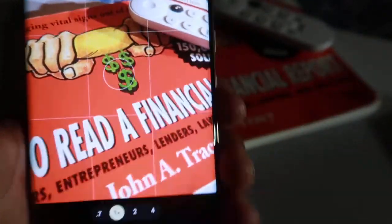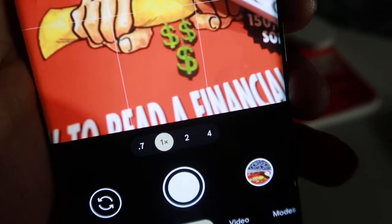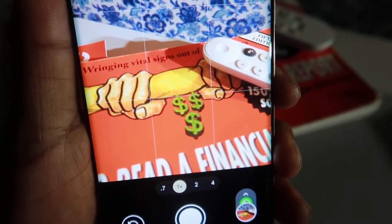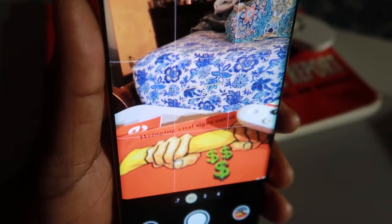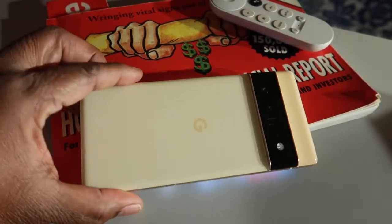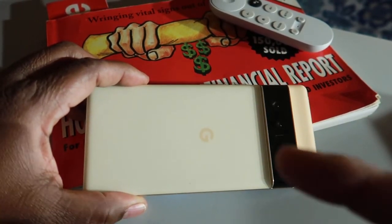I almost forgot one more — with the camera open, you can take a quick shot by just pressing the power button. So if you only have one hand free, you don't need to reach the shutter button — just hold the power button and you can take a picture that way. I really like some of these tricks. I hope you guys discovered them yourself, and if not, I hope this video helps. Until the next cup — peace!